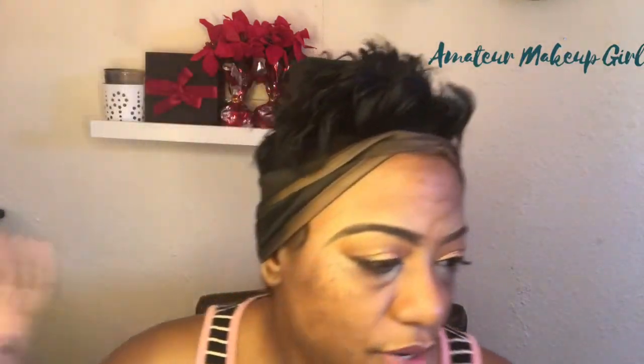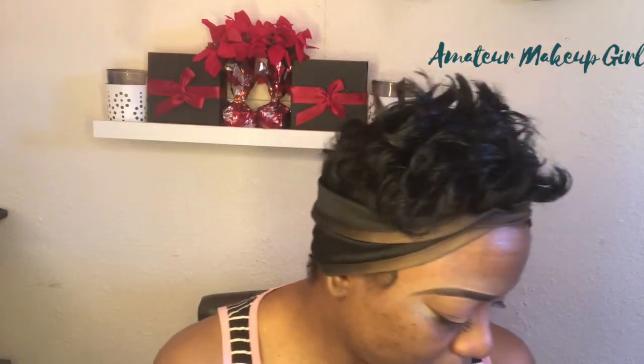I'm going in with my regular primers. I laid down my Pore Professional — the matte rescue one from Benefit — and I always put that one down first. Then I'm going in with the Melanie Mills Gleam Body Radiance in rose gold to even out my skin tone, and then my smoothing primer from Tarte. That's what I normally layer on my face when I'm testing a foundation.